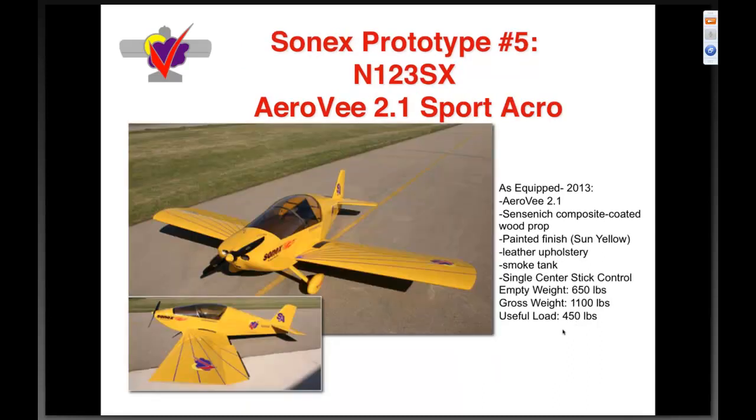Prototype number five, 123 Sierra X-ray, was built as the sport acro demonstrator — a taildragger with longer ailerons extended to half span. If you buy the standard kit, you get long ailerons and long flaps and choose your own adventure. As equipped in 2013 with the 2.1 AeroV, Sensenich prop, painted finish, leather upholstery, smoke tank, and single center control — six hundred fifty empty, 1100-pound gross for four hundred fifty pounds useful.